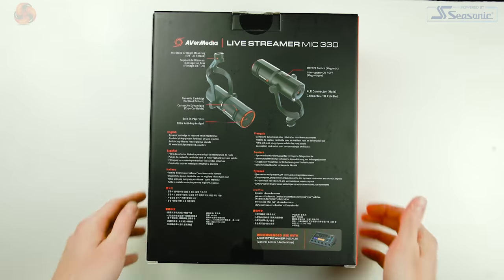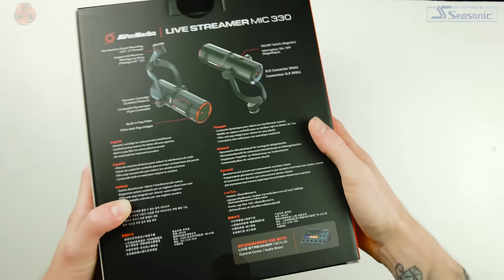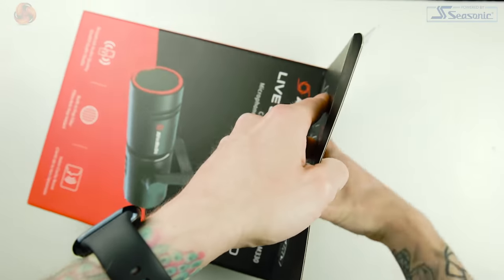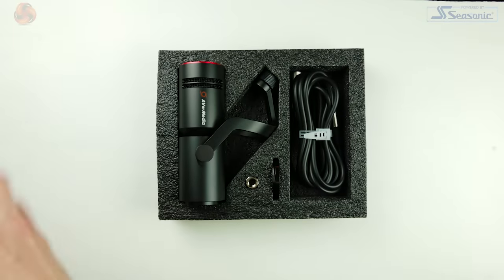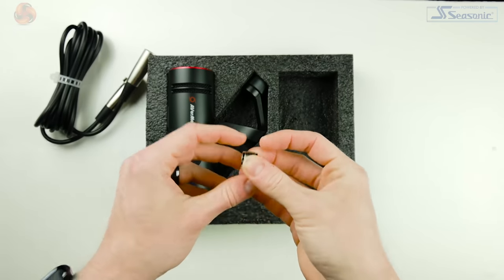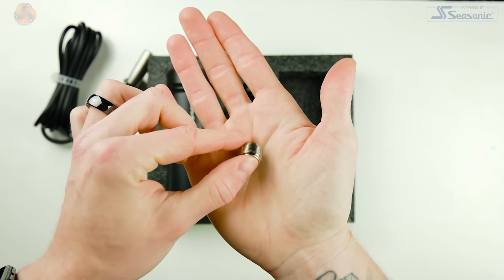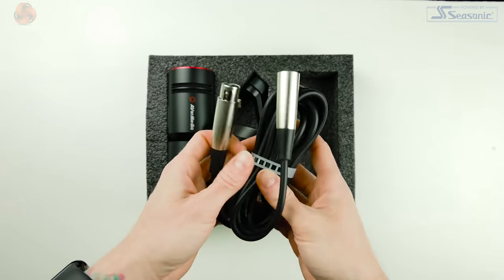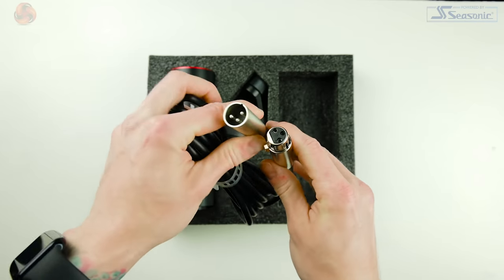With that out of the way, let's look at what we get inside the box. It's simple packaging and I quite like that — there's no faffing around, just a foam insert that houses the microphone with the mount already attached. We get a metal thread adapter to fit different mic stands and boom arms, an interchangeable coloured ring, and a nice quality three-metre XLR cable too.